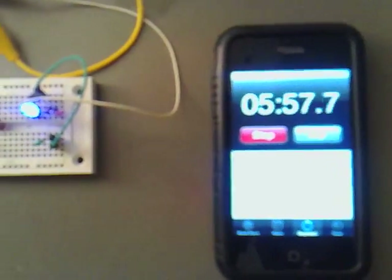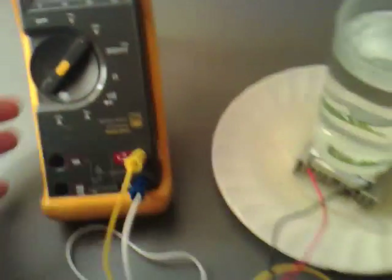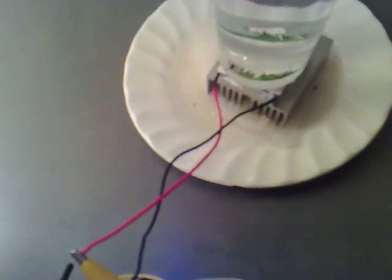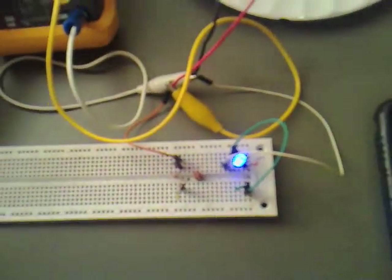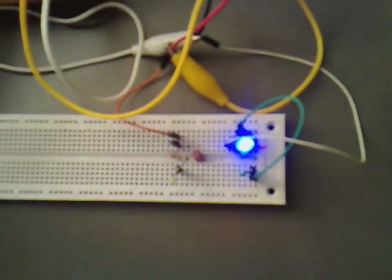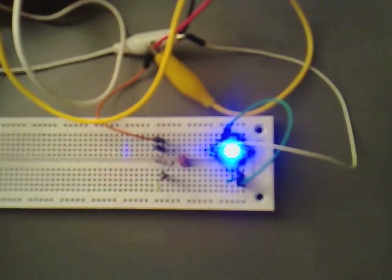Now it's roughly the 6-minute mark. Still quite bright, but not as bright as it was. We've come down now to 0.396 volts.